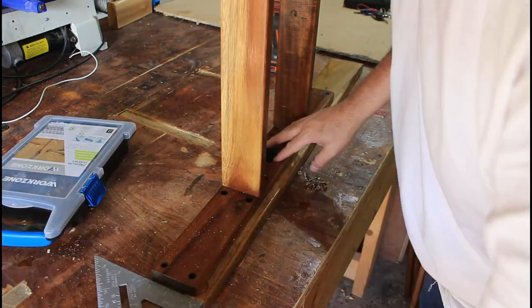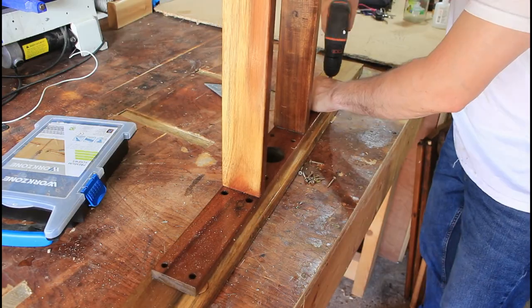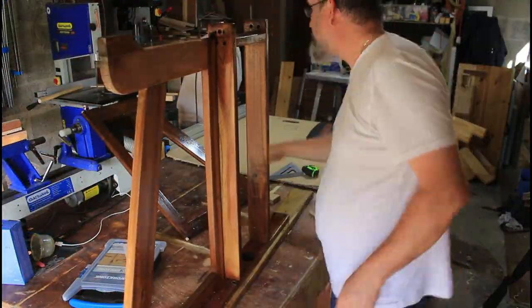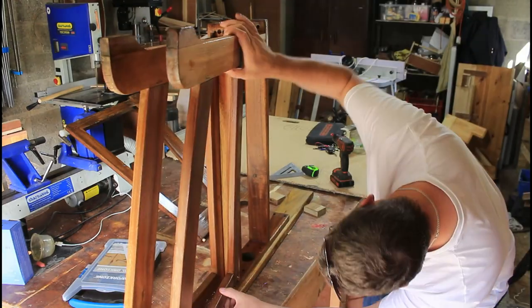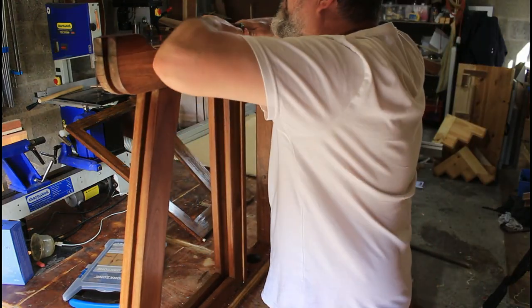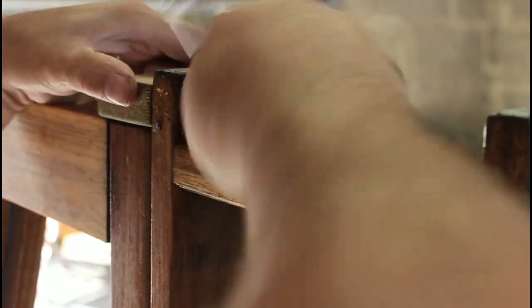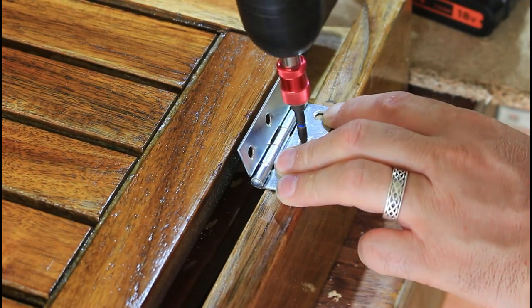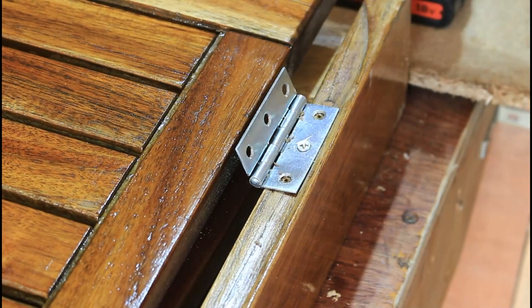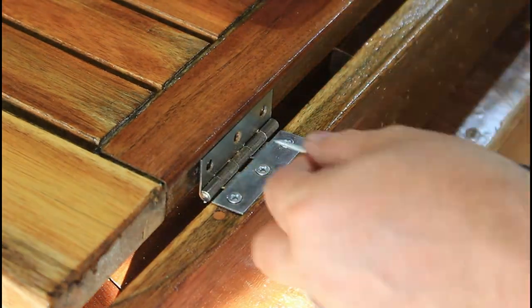Moving back onto the reassembly. We're going to use brand new screws for everything - all the other ones were rusted. Now I'm putting the legs back in place. Much easier to put the screws back in with a ratchet and a number two Phillips head screwdriver. I've fitted eight new hinges - I'm using stainless steel so they won't rust. Drilling new pilot holes, and stainless steel screws as well.